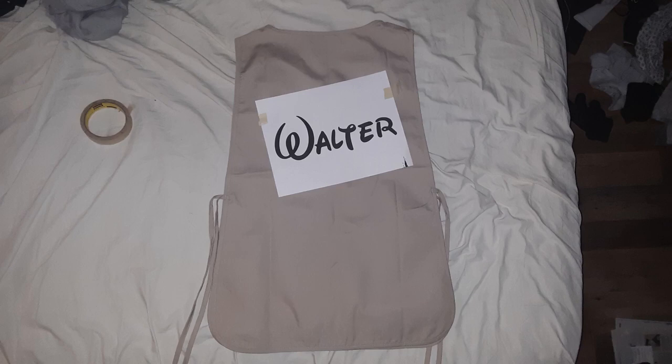Hey all you YouTubers out there, this is multi-talented Michael, and welcome to another DIYing with Michael.